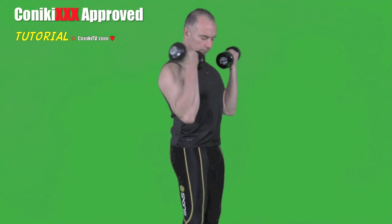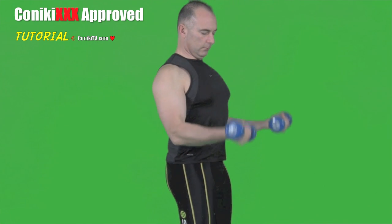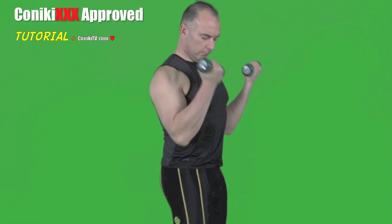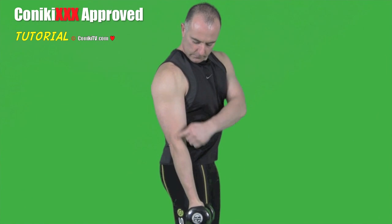Pick a weight that's suitable for you. Here we're using a heavyweight, then you can drop the weight a little bit more or even lower. Pick a weight that's suitable for you and maintain perfect form at all times.